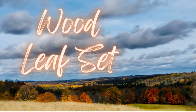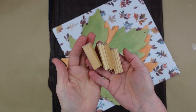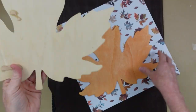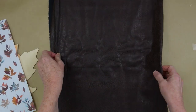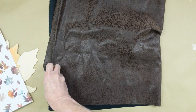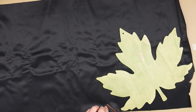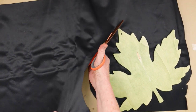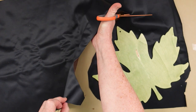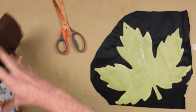The next project is a wood leaf set. I'm going to use some Jingle Blocks, some wood leaves from Dollar Tree, a piece of pretty fall paper, and then some more of that same leather. I'm going to trim this down so that one of these pretty leaves can be covered in that pretty paper — just trim it down where it's more workable. I'm going to use some spray adhesive.